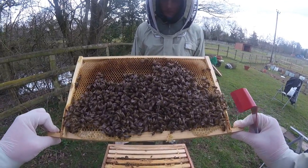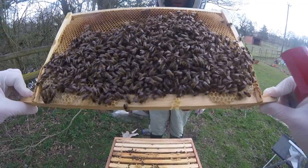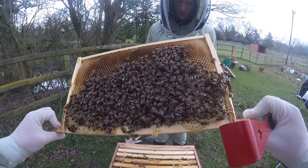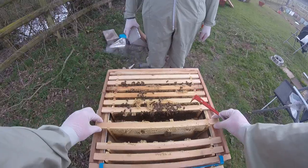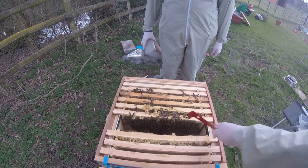The bees are busy up here — I wonder what they're doing. It looks like they're putting food in there. There's lots of nectar. So that's probably the side of the actual colony. The colony doesn't spread across all the frames — it's just in the middle bits here. Let's have a look at the next one.